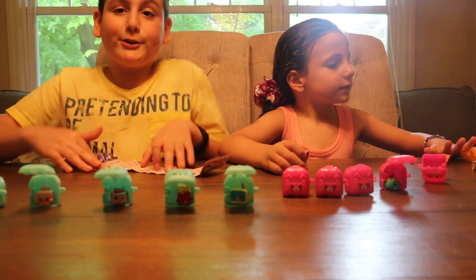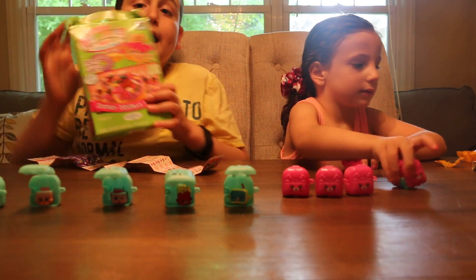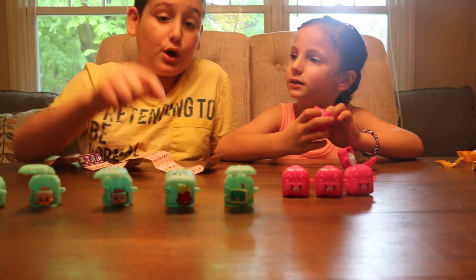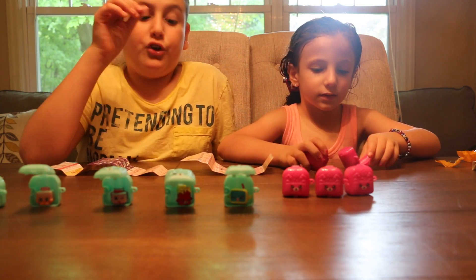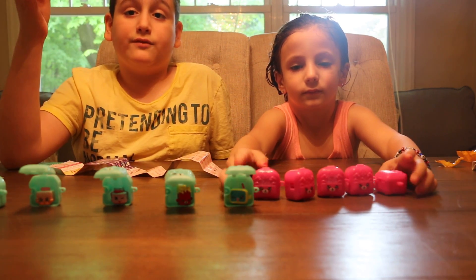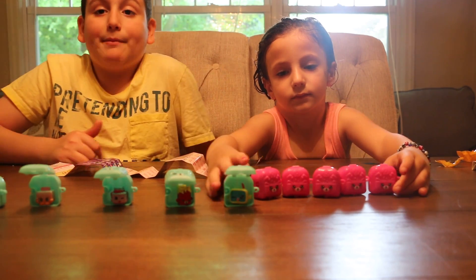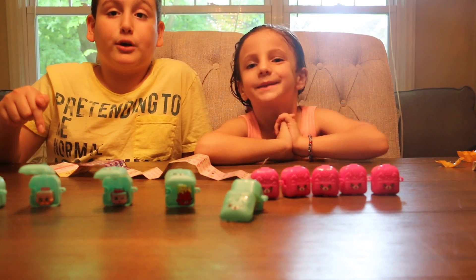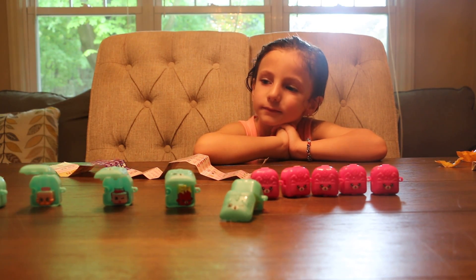Thank you guys for watching! These are our Shopkins videos. After this we are going to do a Yummy Nummies video in honor of Mother's Day. I hope you also get Shopkins Season 5 because there are a lot more rare ones and limited editions than Season 4 — but Season 4 is awesome too! Please watch, subscribe, and don't forget to go to our Instagram page. I'll leave our name in the description below. Thank you guys for watching!